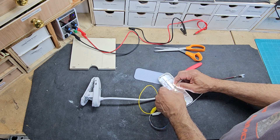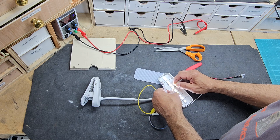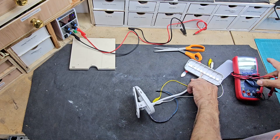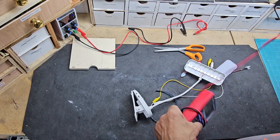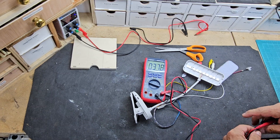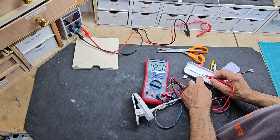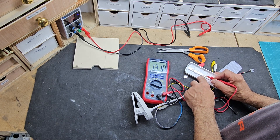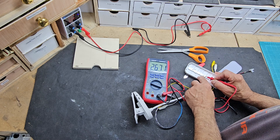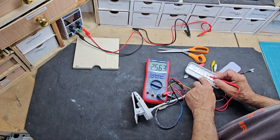Adding 3.7 volts to this 5 volt LED, the light is very faint, so this isn't going to work. Let's hook up a multimeter to it and see how many volts we're actually getting — I'm guessing about 3-point-something volts. And it's 2.7. So it's rechargeable, which means it needs to be charged.